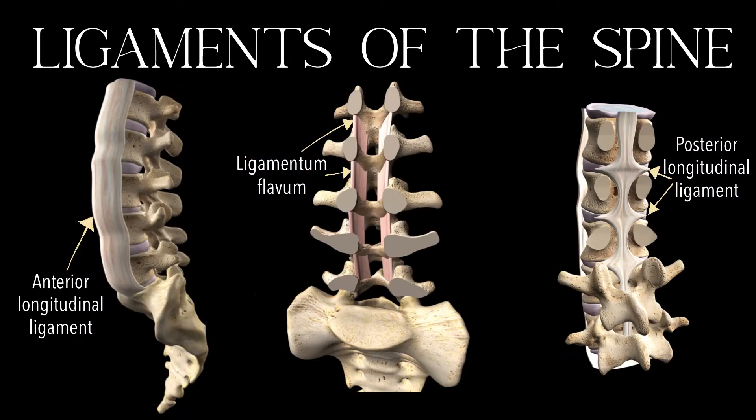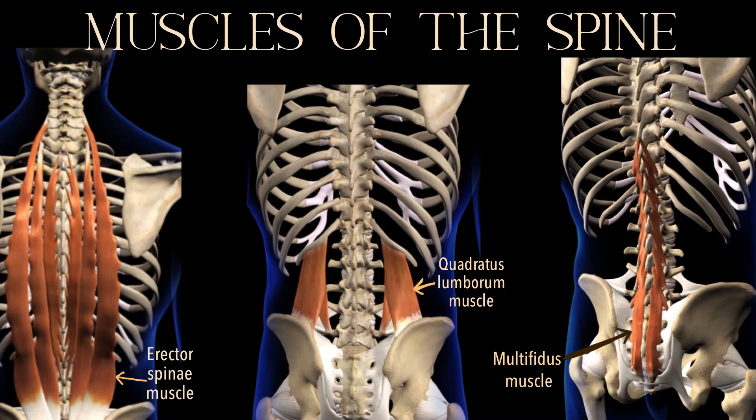The bony vertebral column is wrapped in weak ligaments which passively protect the spine from excessive movements. Layered on top are the muscles of the spine, which generate large amounts of force to counteract gravity and to actively control the movement of the spine.